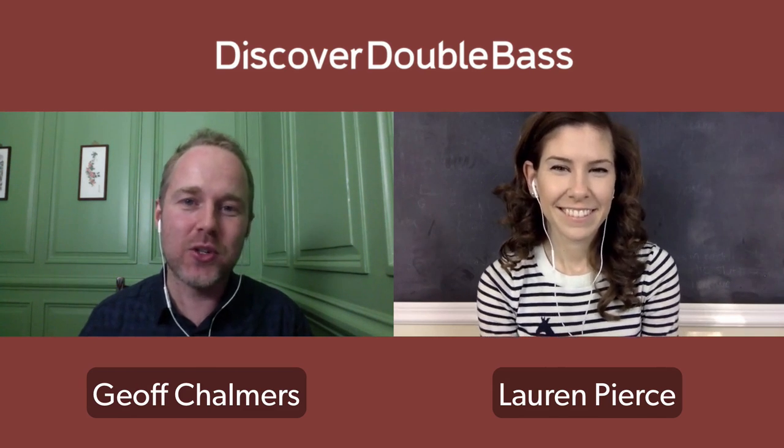Thanks for joining me today, Lauren. Thanks for having me. If you want to learn more about Lauren and hear her play, check out some of her lessons. She's got a great website called laurenpearcebasslessons.com which you can go and visit. The way this show is going to work is that we're going to answer your questions, so if you have something you really want an answer on, you can ask us by leaving a comment below this video.